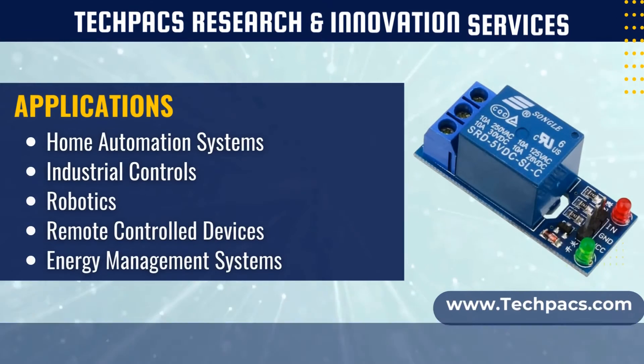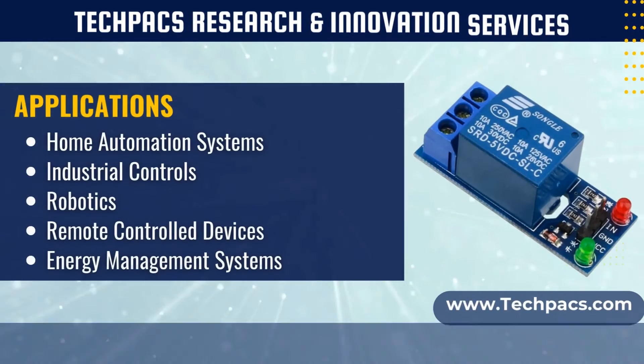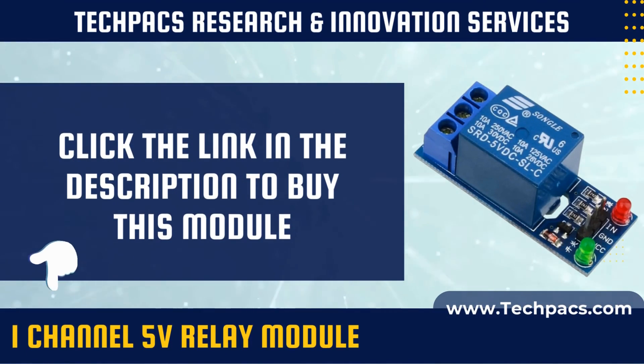A 1 channel 5 volts relay module is an electromechanical switch controlled by a low-voltage signal. It's used to control high-power devices with a microcontroller or other low-voltage circuits. These modules are common in automation, home IoT projects, and industrial applications for switching electrical loads on and off.